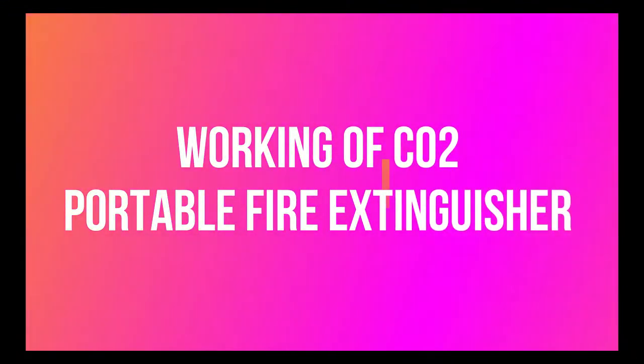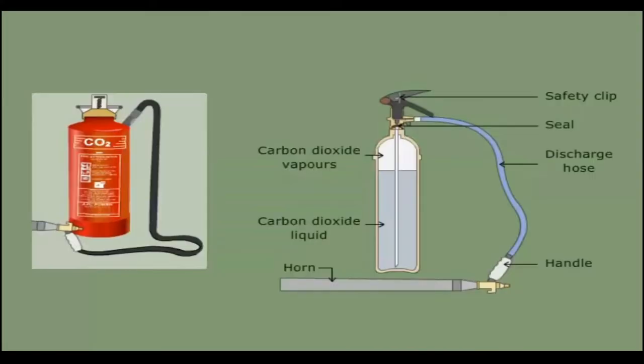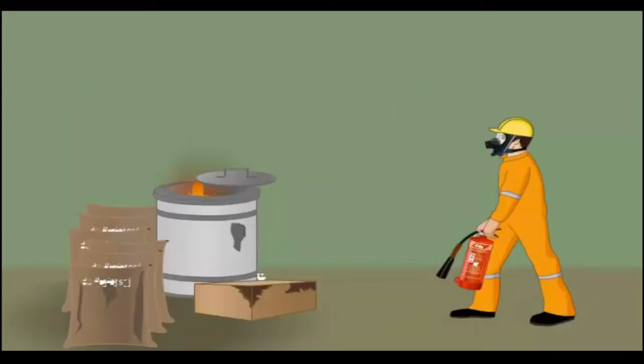Working of CO2 portable fire extinguisher. A carbon dioxide extinguisher is filled with liquefied CO2 gas under pressure. Carry the extinguisher to the location of fire.